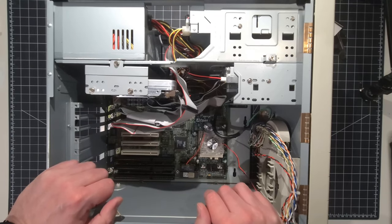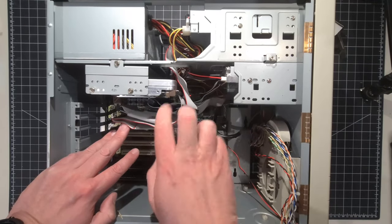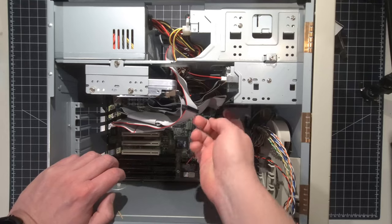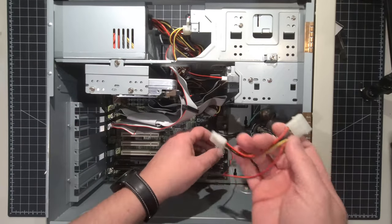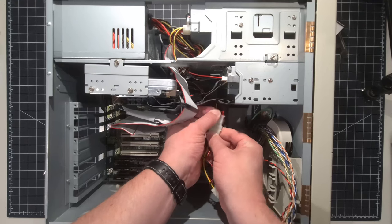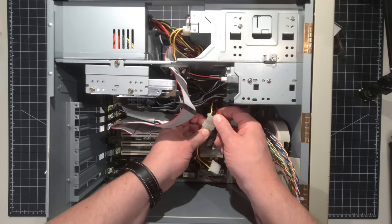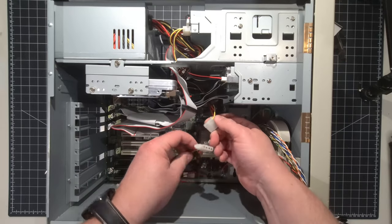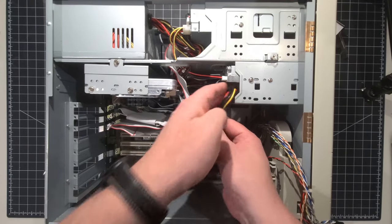Let's do a sanity check: all IDE cables are connected to the board and individual drives, the floppy drive cable is plugged in, and all power cables are connected. The backplane is good and power is connected. Earlier we had to disconnect the CPU fan power, so I'm going to plug that in now so it doesn't get lost in the shuffle — red to red on that one. They're all labeled there. I'll stick the secondary three-and-a-half-inch floppy connector in to get it out of the way.